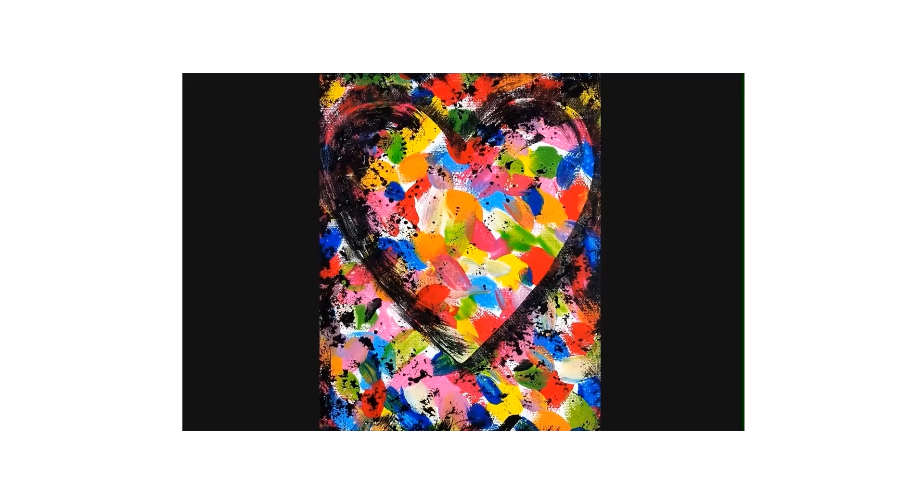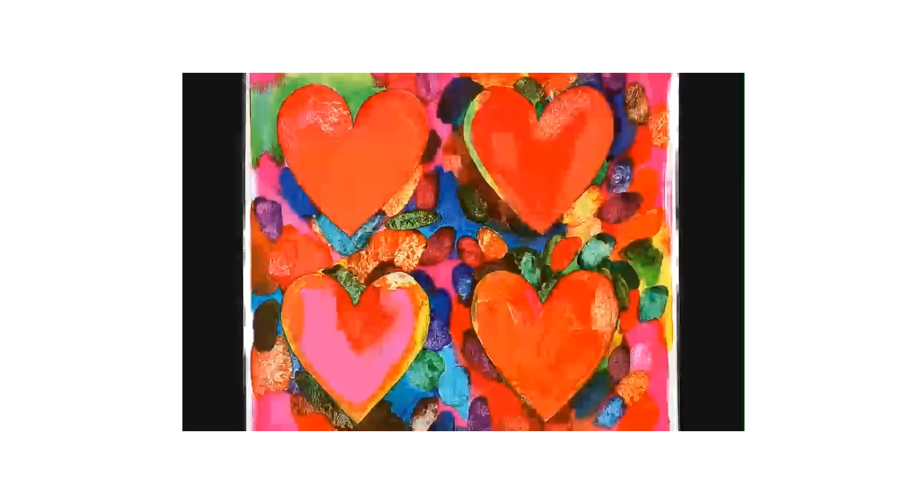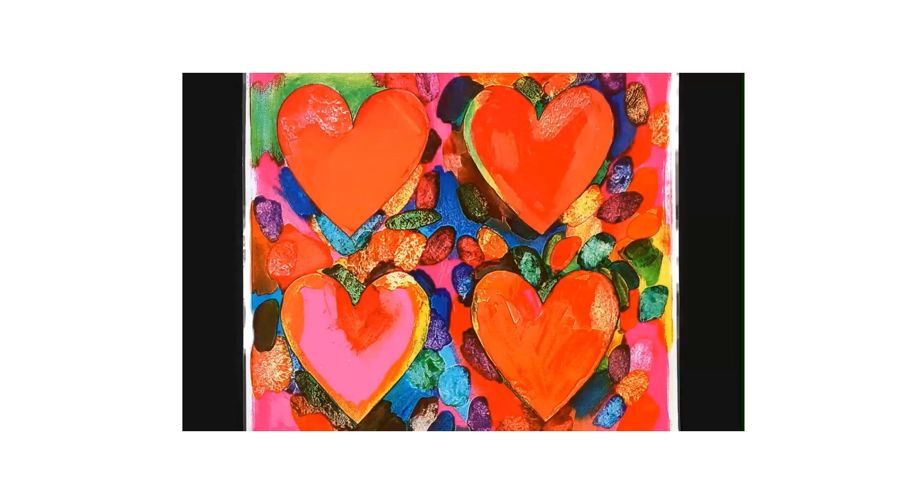Let's look at one more. This one is from 1969 and it's called Four Hearts. I like the different colors he used. I like the blobs of color. I like that the hearts are very clearly hearts, but he had fun with the texture of the paint and the brush strokes, and several of the hearts have more than one color inside them.